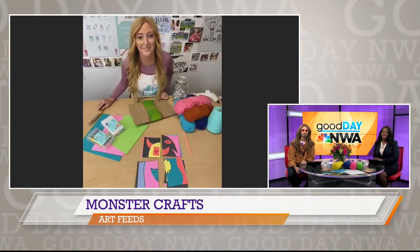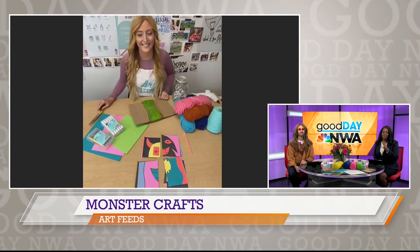Art Feeds is dedicated to making sure kids are creative and innovative, and if you're looking for a fun craft for your family this weekend, Meg Bourne is joining us. She is CEO of Art Feeds and she has two projects that she's going to walk us through.